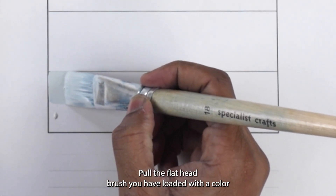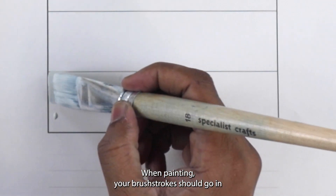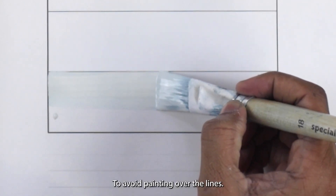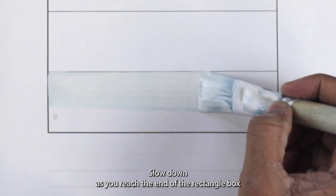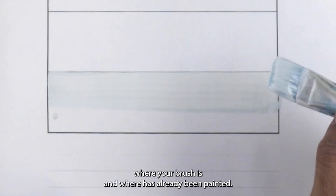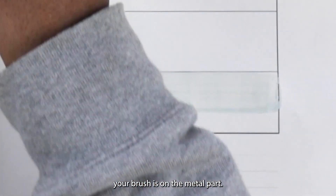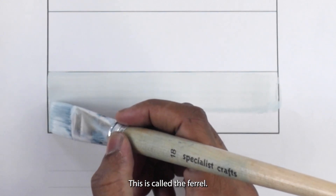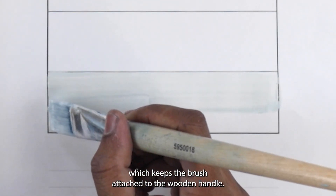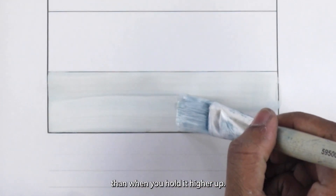Pull the flat head brush you have loaded with the colour across the first rectangle box. When painting, your brush strokes should go in one direction from left to right or right to left. To avoid painting over the lines, slow down as you reach the end of the rectangle box and straighten up your brush so you can see where your brush is and where has already been painted. The correct position to hold your brush is on the metal part — the ferrule — which keeps the brush attached to the wooden handle. Holding the brush here gives you more control.